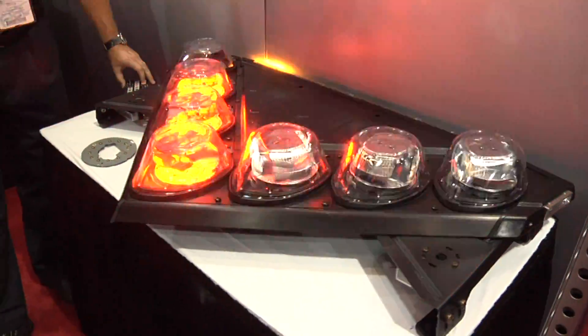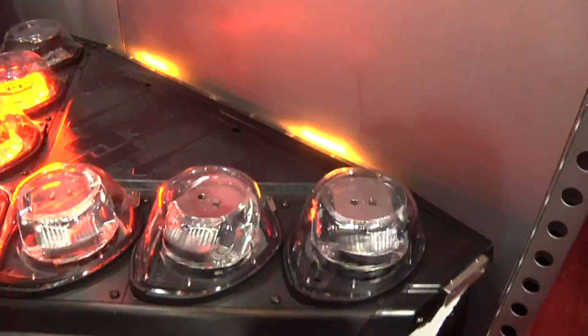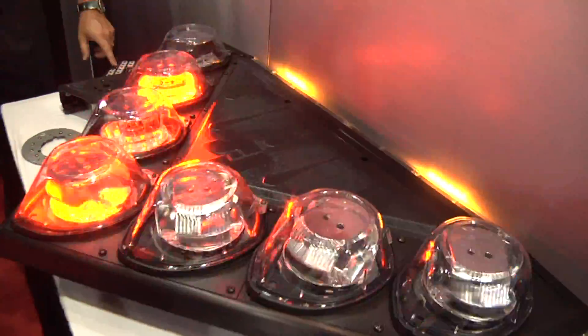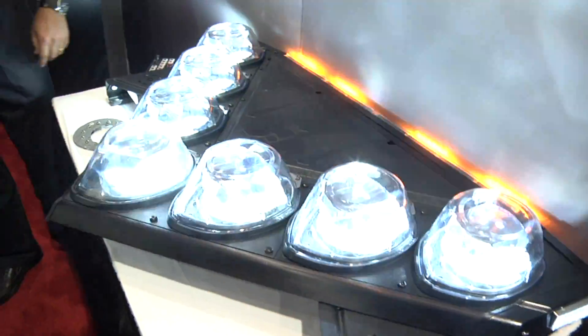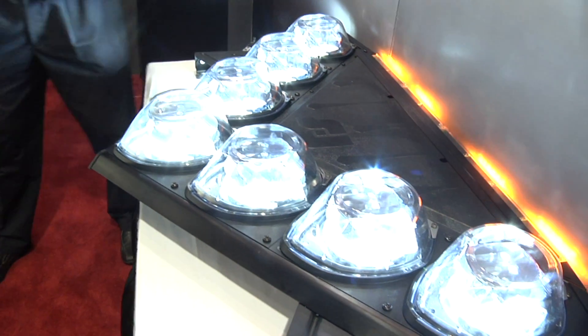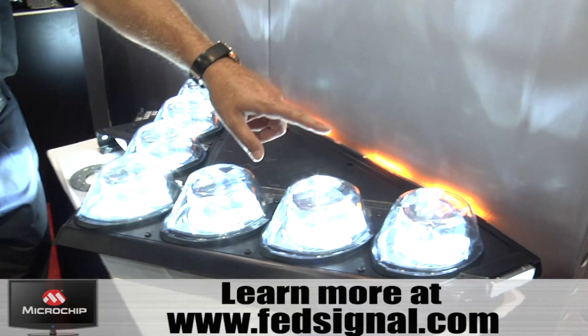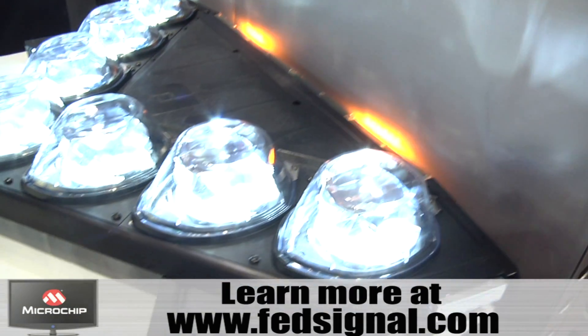There's actually a warning bar in the back and a directional indicator that they can use, and it's all controlled off of the same keypad. If they actually want to flood the front of a scene or the front of the vehicle, you'll notice all the lights are facing front. There are actually side lights on here and actual takedown lights as well.